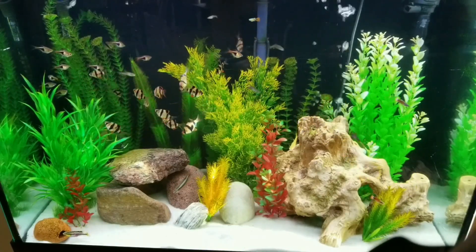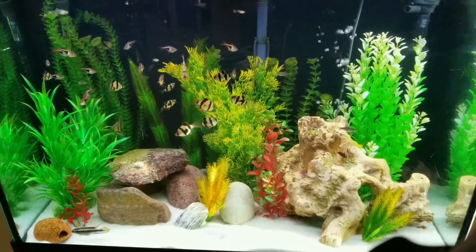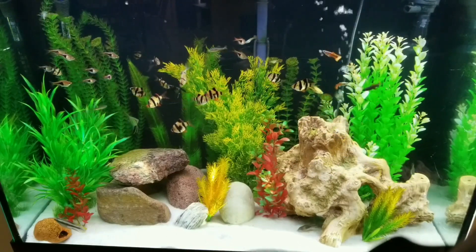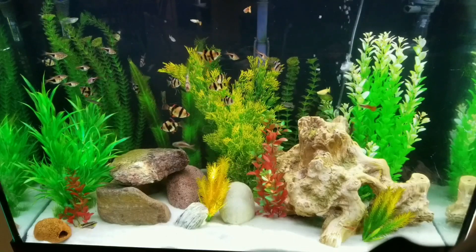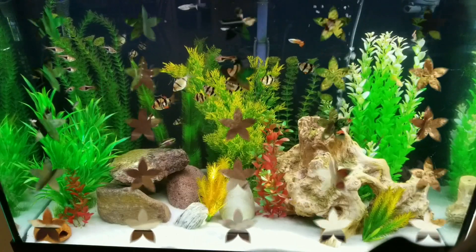This is a clip before the water change. I know the tank doesn't look dirty, but often there are hidden components that can be deadly to your fish if you don't stick to a regular maintenance program. We all know the saying, looks can be deceiving — that can definitely be applied here.